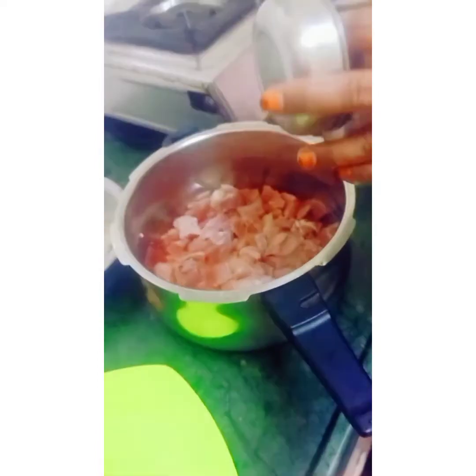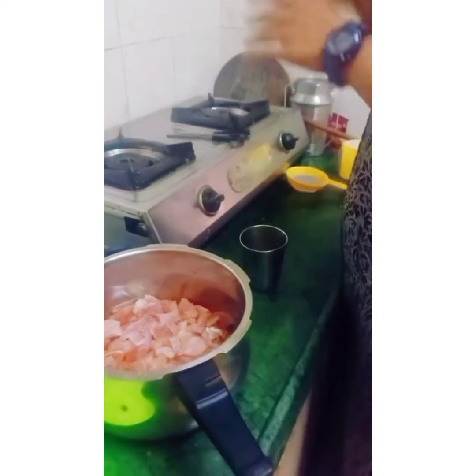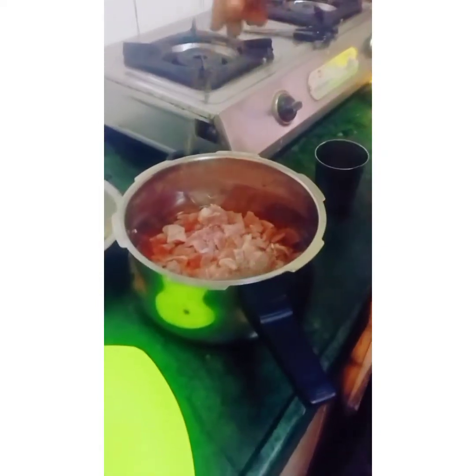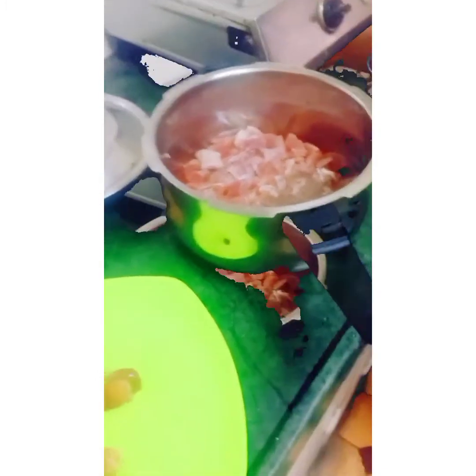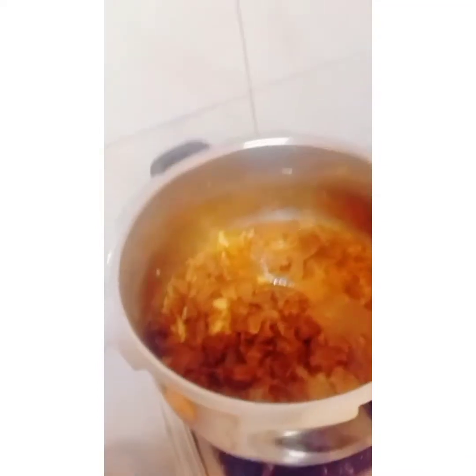Hello, welcome back. Today I am going to make beef potato samosa — very simple and tasty. First you have to boil the beef with 1-2 teaspoon turmeric powder, 1-2 teaspoon chili powder, and 1-2 teaspoon coriander powder according to your water, and salt also.